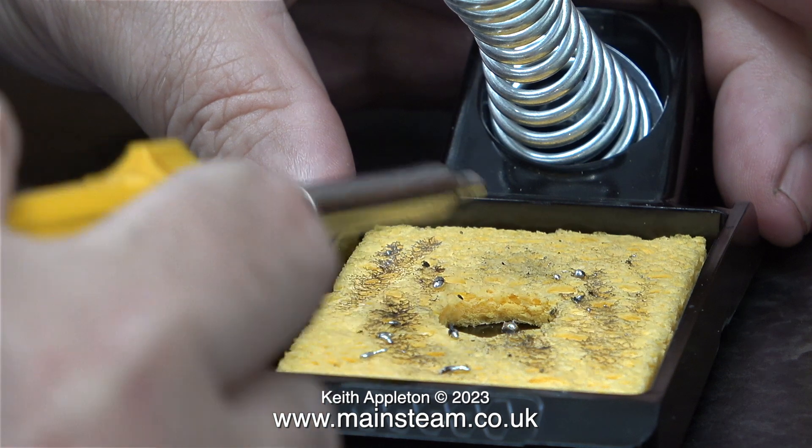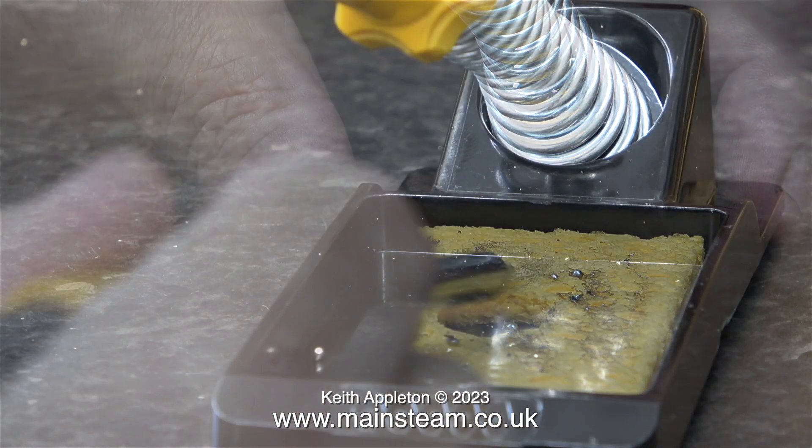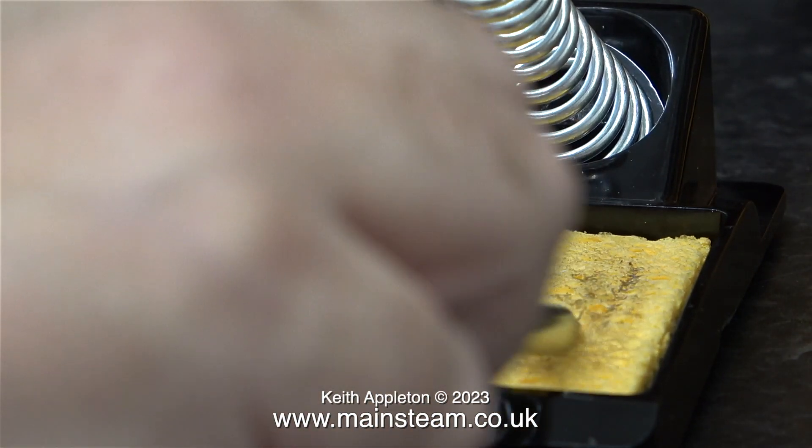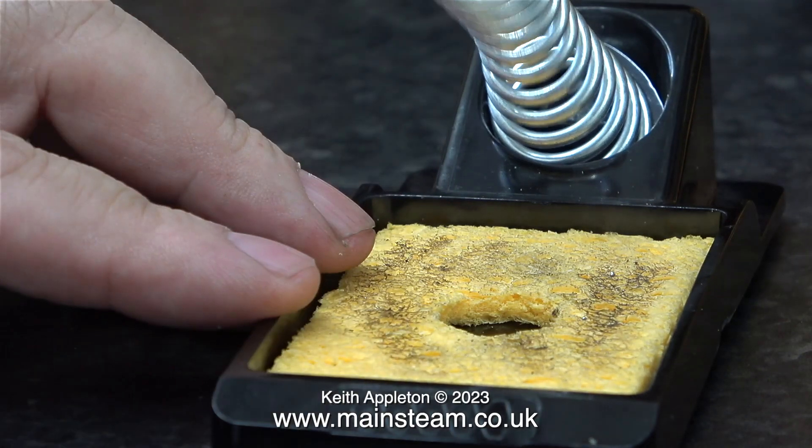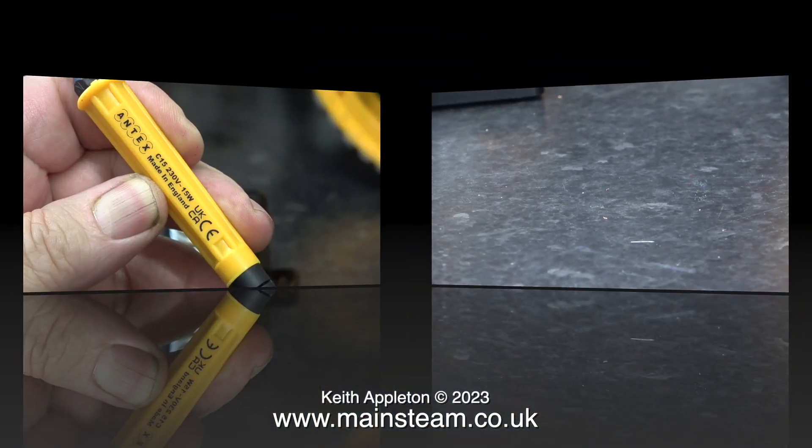Back to the soldering — here you see the point of the moistened sponge, which can be removed, cleaned and then refitted. I should have mentioned this at the beginning: the golden rule for silver soldering and soft soldering is cleanliness.